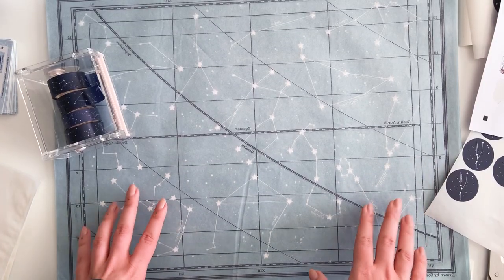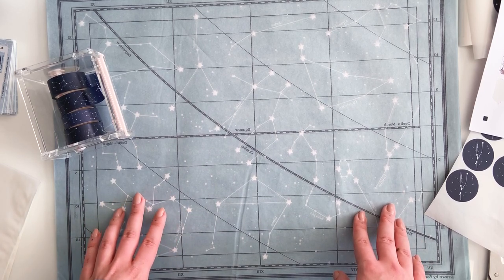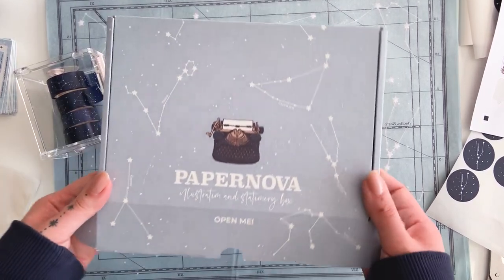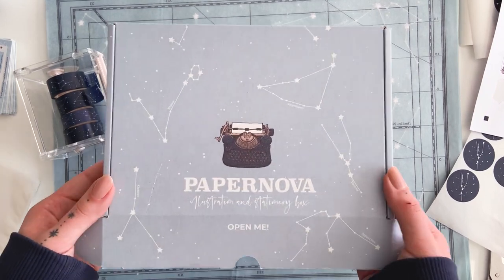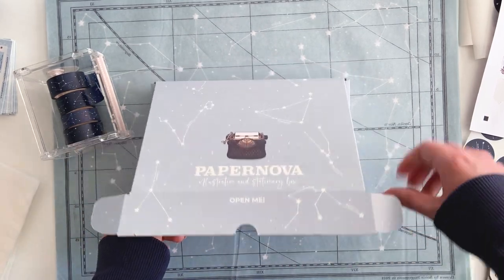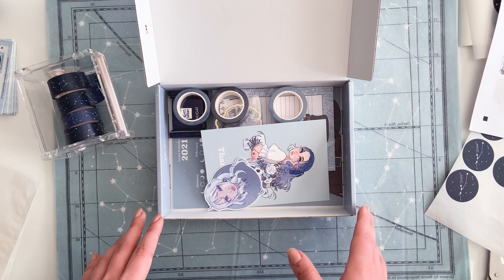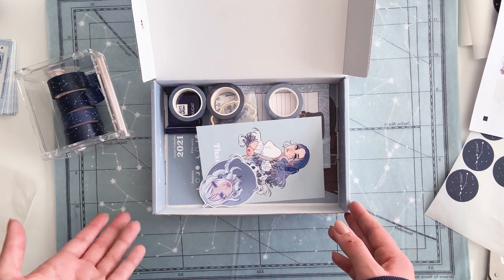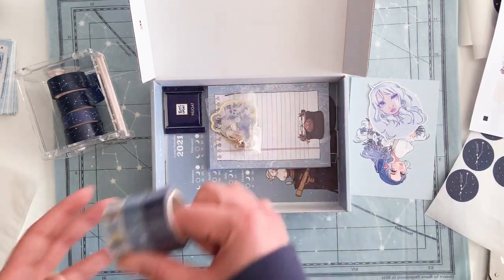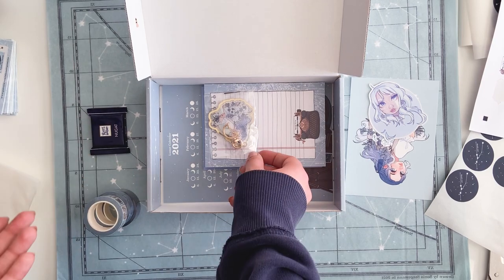Hi everyone and welcome back to my studio. I'm currently packing up all the Paper Nova boxes and I thought I would be taking you guys along with me. In case anyone doesn't know, last month I started a new tier on my Patreon called Paper Nova - it's kind of like a stationery subscription box. People who are signed up under this tier get a box every month full of illustration and stationery stuff, and I've been pretty much working non-stop on these for the past few weeks, which is also why I've been kind of silent on YouTube.